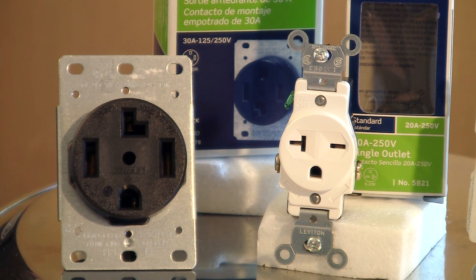Basically, all 220 is is two 110 lines coming into it, and you have a much higher amperage that supplies whatever you're plugging into the 220. Most things that are plugged into 220 would be like an electric stove, an electric oven, or an electric dryer — those types of appliances.